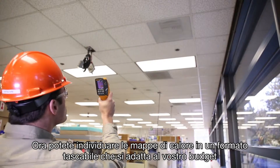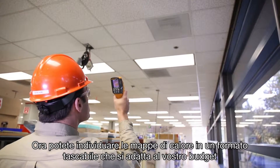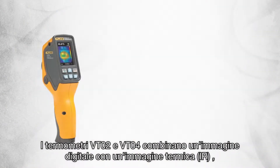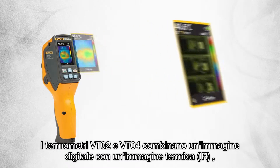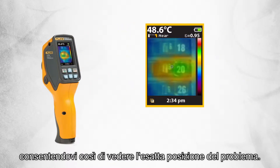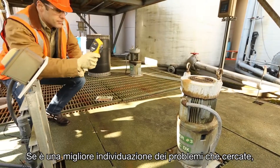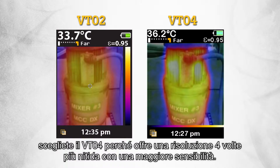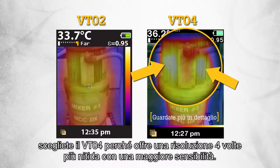Now you can have heat map detection that fits in your pocket, fits in your budget and fits the way you work. The VT02 and VT04 blend a heat map image with a digital image so you can see the exact location of the problem. When you need enhanced problem detection, choose the VT04 which offers 4 times sharper resolution for greater sensitivity.